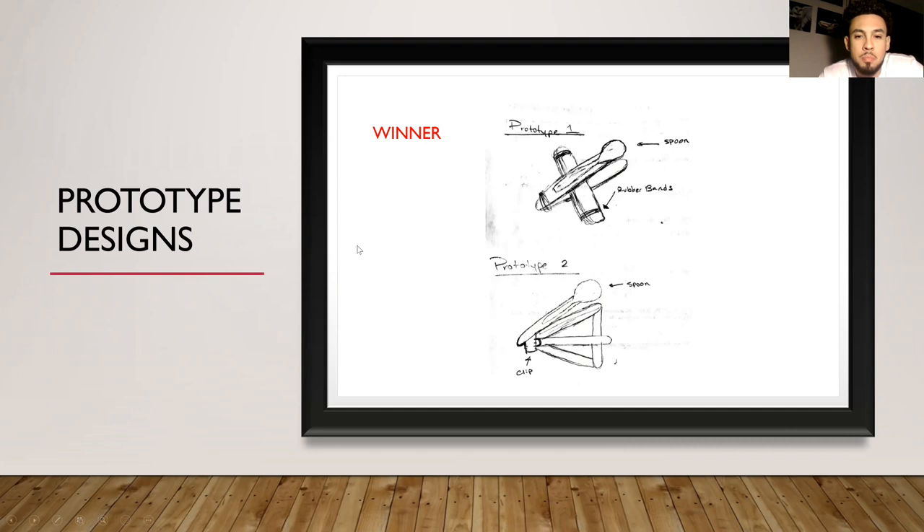Here I have two prototype designs that I sketched out. Prototype one ended up being the winner — it consists of two popsicle sticks being wedged open with some other popsicle sticks and a spoon strapped onto the top one, where you place the marshmallow. The second had popsicle sticks as the base with a clip, but I went with the first one.